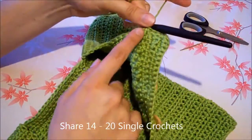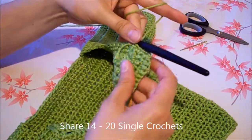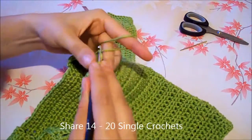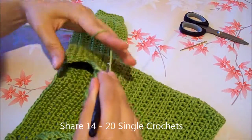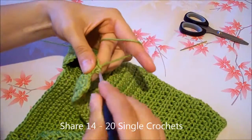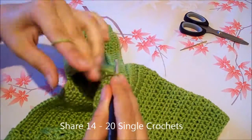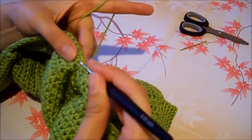For the next part, until the beginning of the back part, we need to work around 14 to 20 single crochets. Keep in mind the amount you use — you will need the same amount on the other side. I took 14 single crochets.